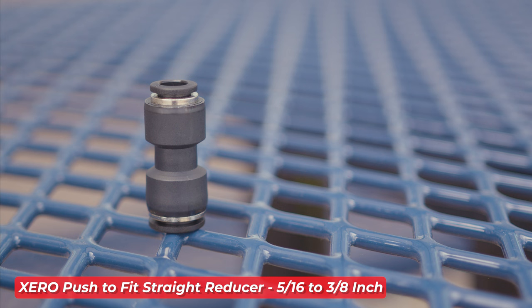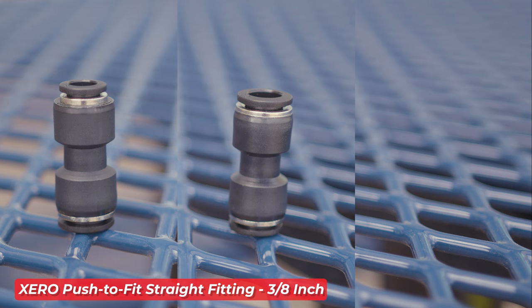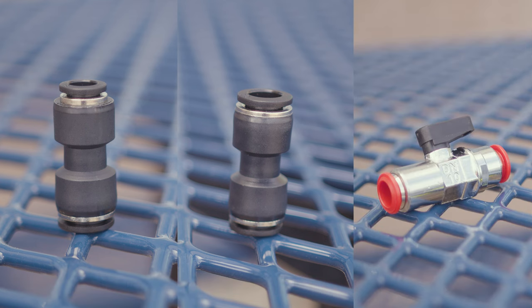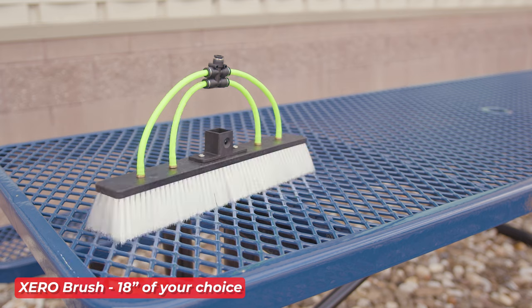Also included are the 5/16 to 3/8-inch Zero Push-to-Fit Straight Reducer, the 3/8-inch Zero Push-to-Fit Straight Fitting, and the 10-millimeter Zero Inline Shutoff Valve. These fittings and valves are designed to make your setup flexible and adaptable.